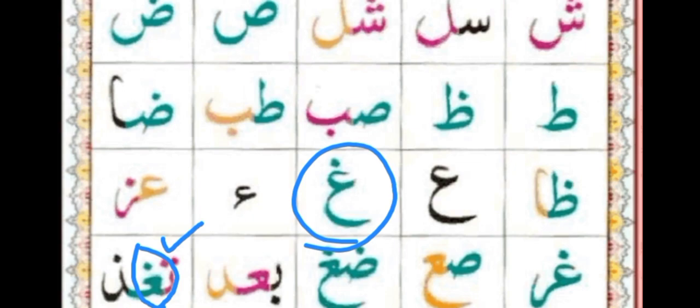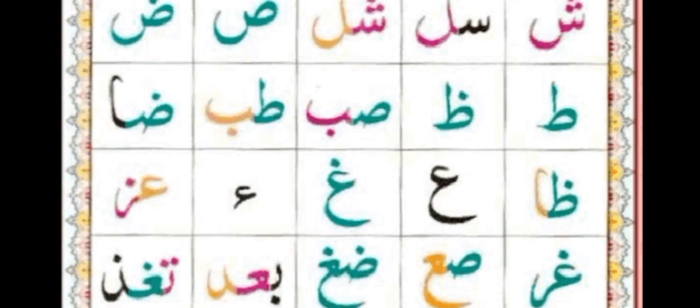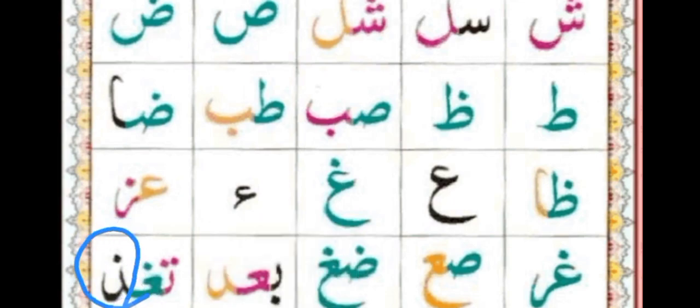Last word of our today's lesson. The first letter with two dots — mid shape is the mid shape of Guy. We will revise one more time. She, Sheen. Dod.